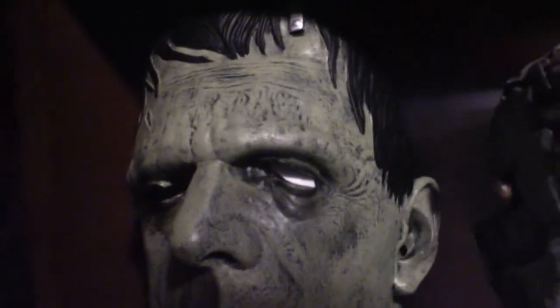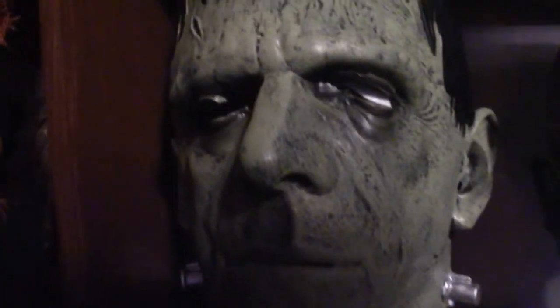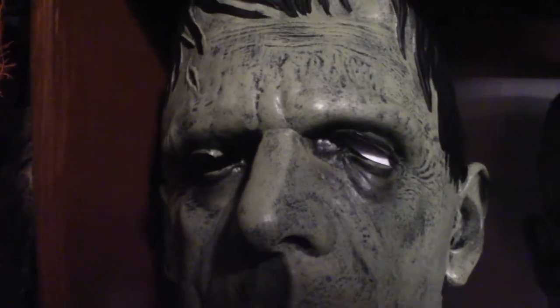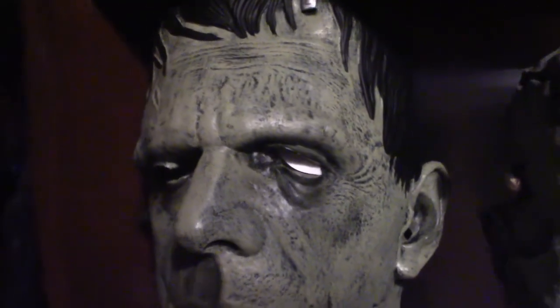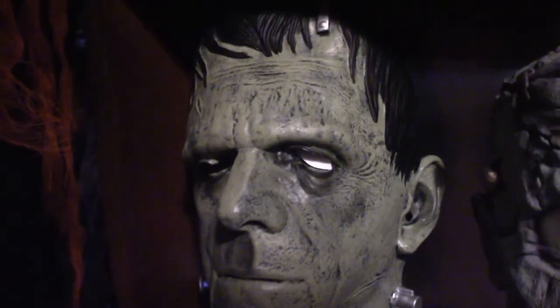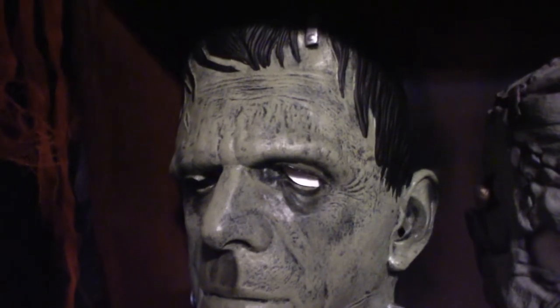Back down here we have my Frankenstein collection. This one right here is a Ruby's Frankenstein mask. You'll notice in the left eye it's defective. Ruby's is hit and miss when it comes to masks, but some of them are pretty cool looking. This one's not a bad looking mask at all with the exception of that defect — the color scheme and everything is very cool.